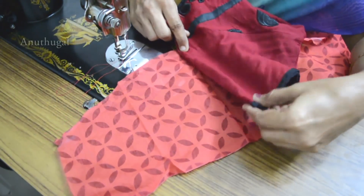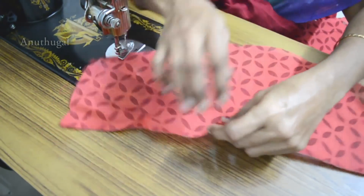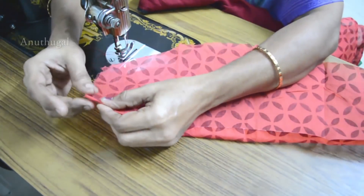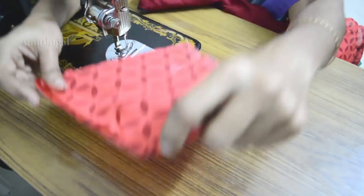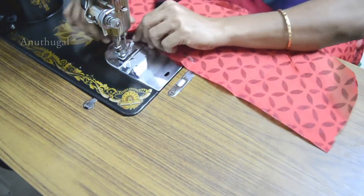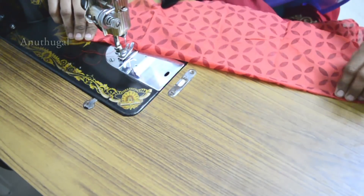I will cut the knife into the knife. I will be cutting. I am going to make the same ingredients for the oil. I will cut the oil.